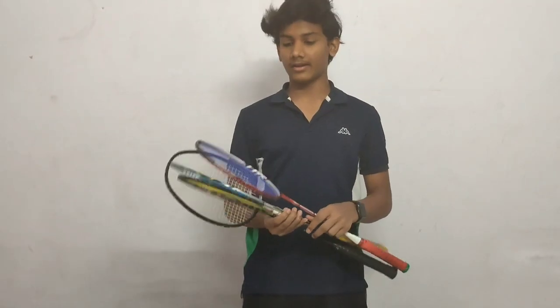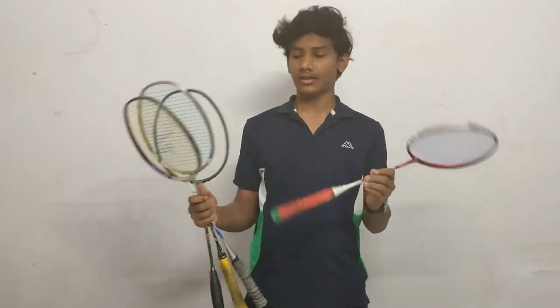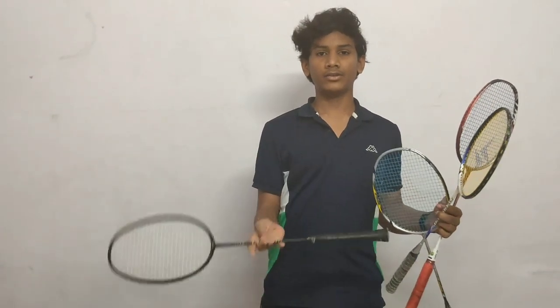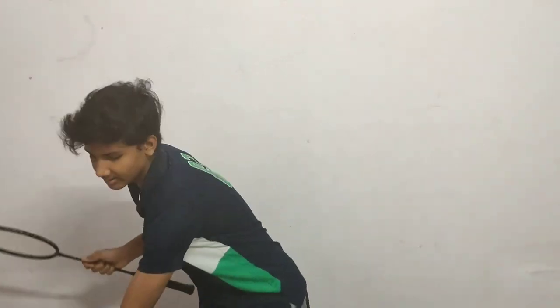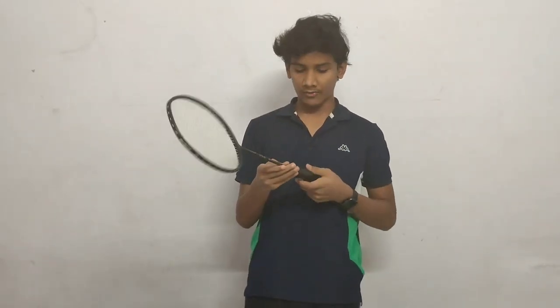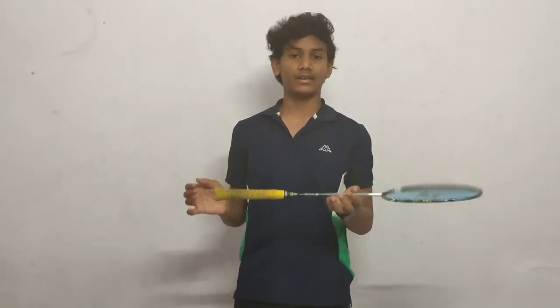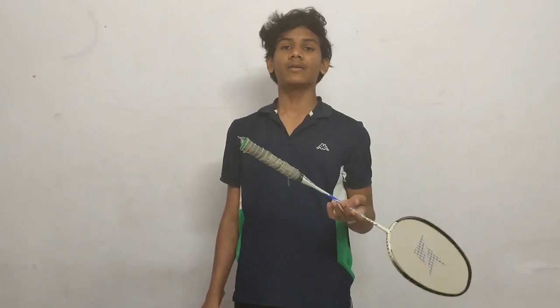As you can see, I have four rackets here. This is an isometric light racket, this is the Arcsaber 7, this is the Nanoray 10, and this is a training racket. The training racket has more weight than the others — it weighs 150 grams. The Arcsaber 7 weighs 75 grams. The Nanoray is a head heavy racket and this one is a headlight racket.